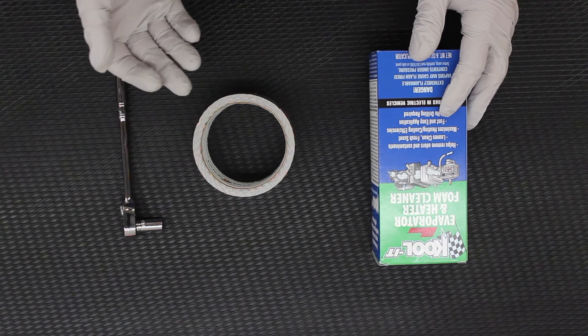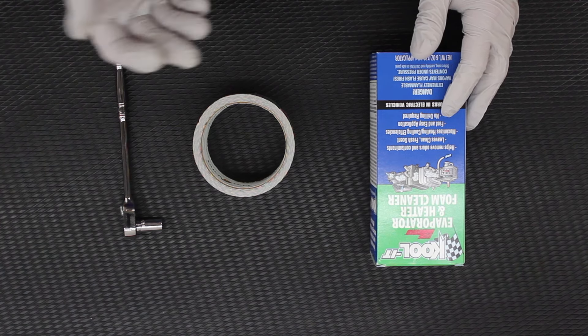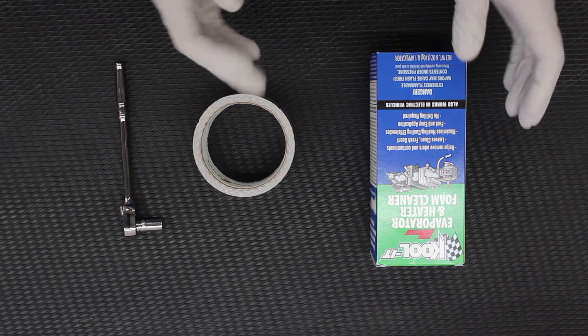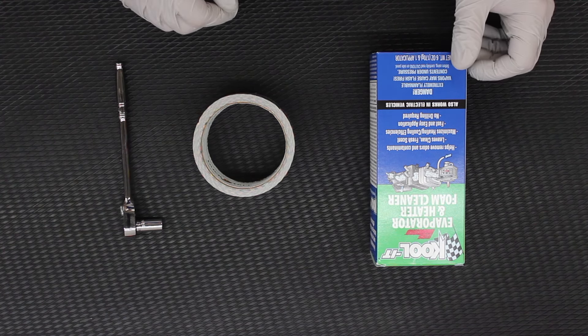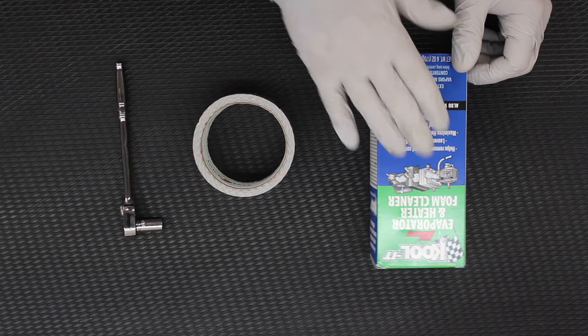That gives me a little bit more access directly to the core. I'll be able to get a boroscope in there at the same time and check the condition — which I've already done prior to making this video — and we'll be able to make sure that that core is really nice and spotlessly clean with direct onto-the-core injection of the cleaner.